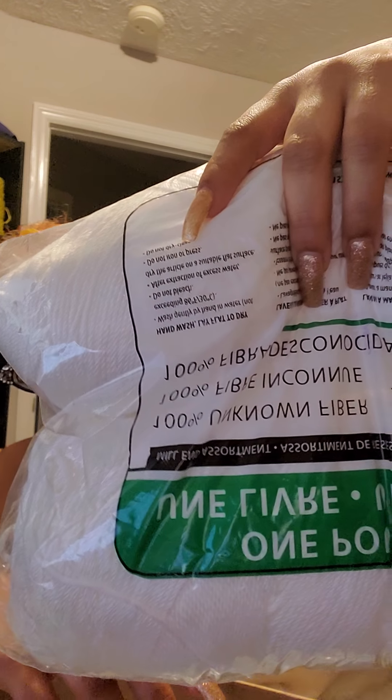Then there's another one-pound unknown fiber, but it looks like acrylic. I don't want to open the bag since it's nicely packed, but it's one pound — two skeins of white which looks like Caron Simply Soft because it's got that shine to it, but it says 100% unknown fiber.